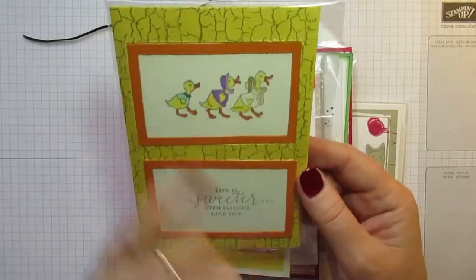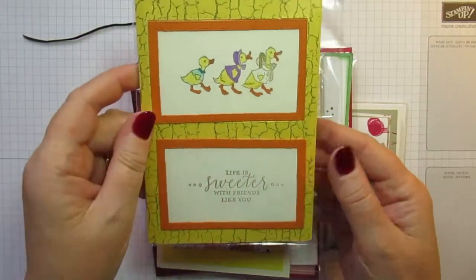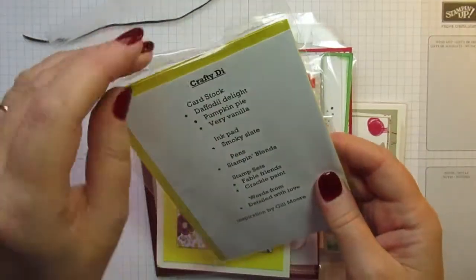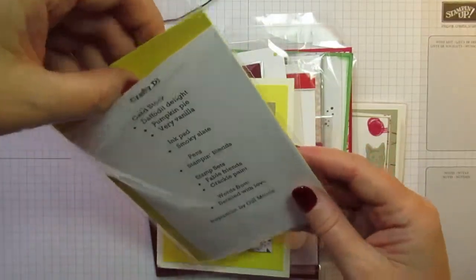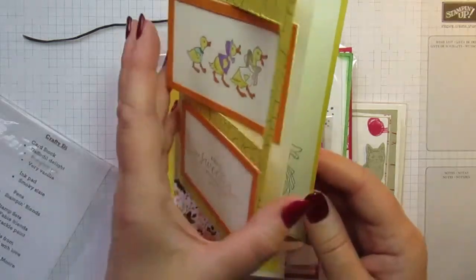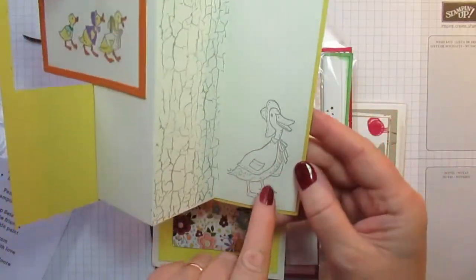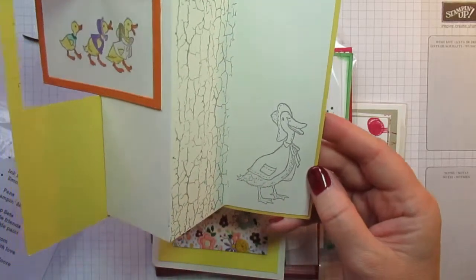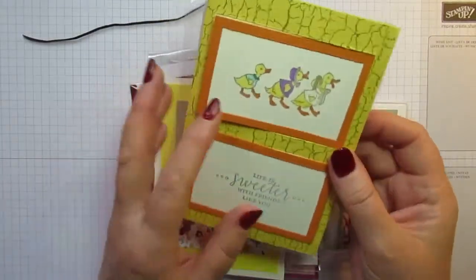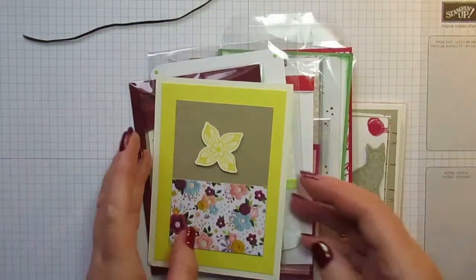This is just so gorgeous — I think it's the Fable Friends stamp set. This is from Jill Moore, who crafts as Crafty Dye, and she's used Crackle Paint on this as well. When you open it, it's a Fancy Fold card which is just gorgeous, with another duck stamped inside — very Jemima Puddle-Duck. I absolutely love this, and I might have to case that design for my workshop ladies with permission.